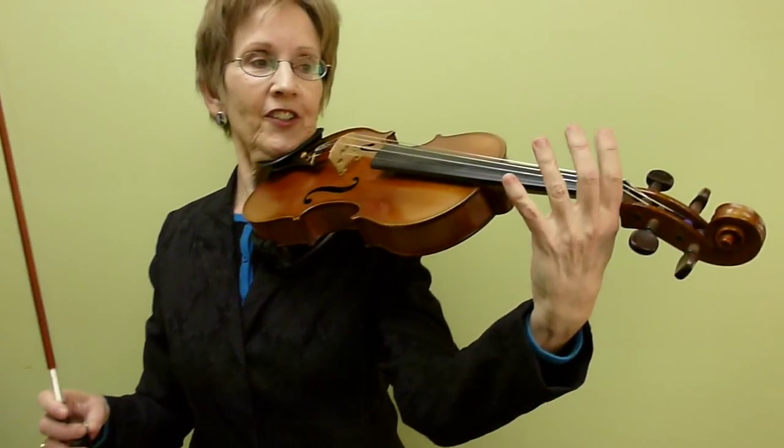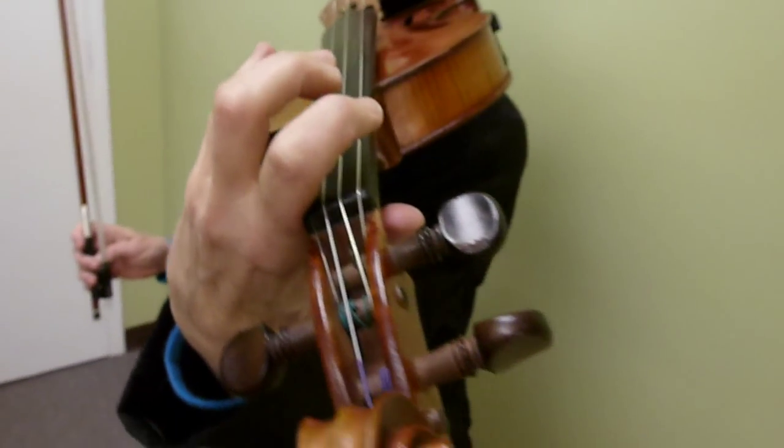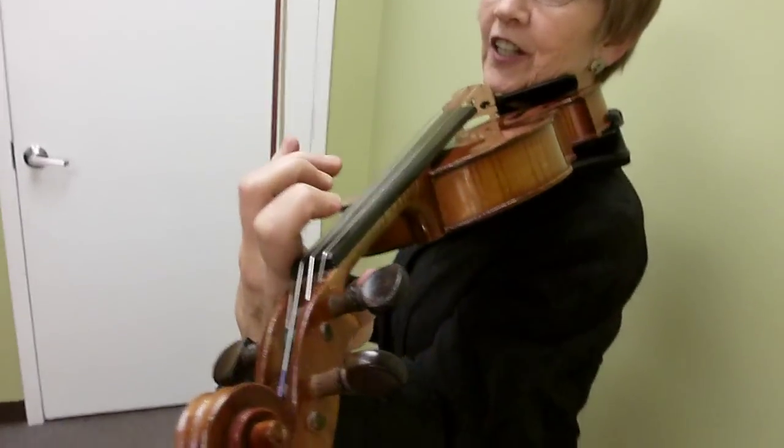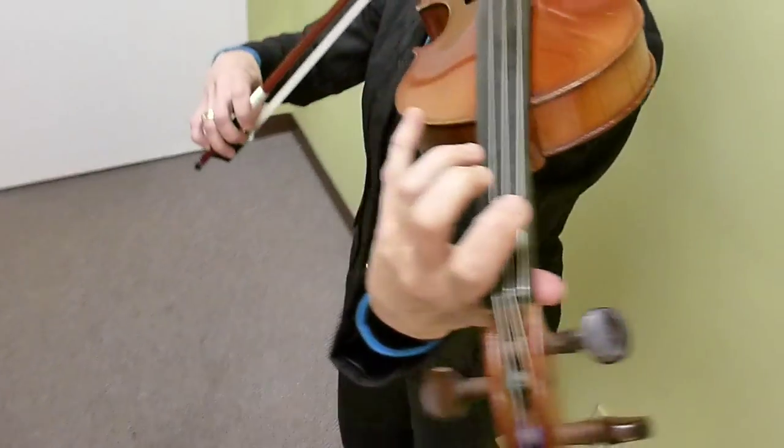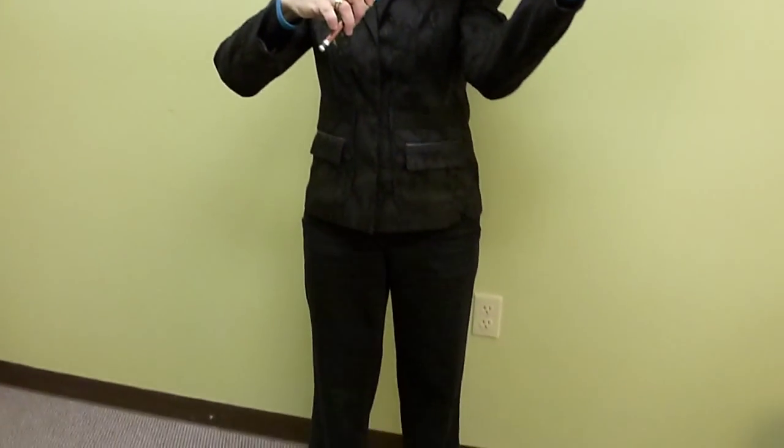Beautiful, soft, fairly floating there. Left-hand posture and your helicopters and your tunnel. Nice high violin. Loosen your knees again just to make sure.